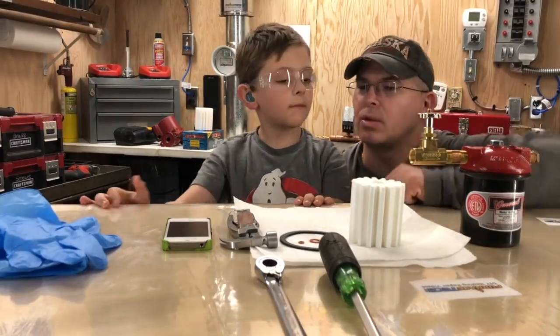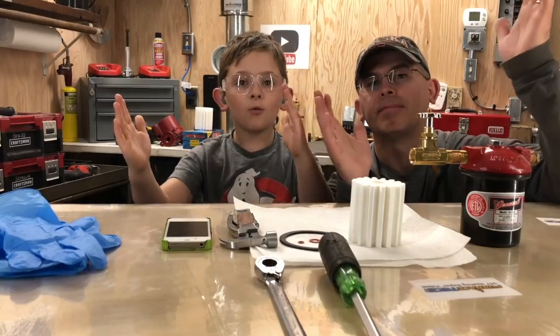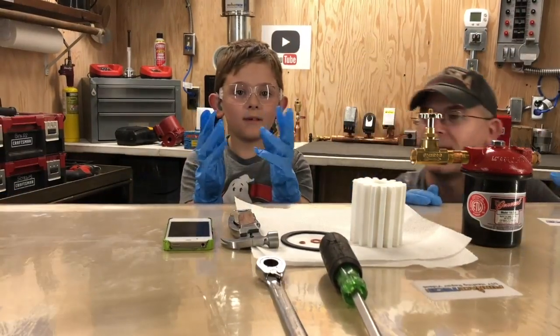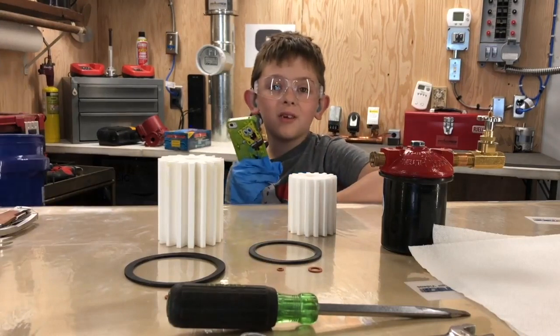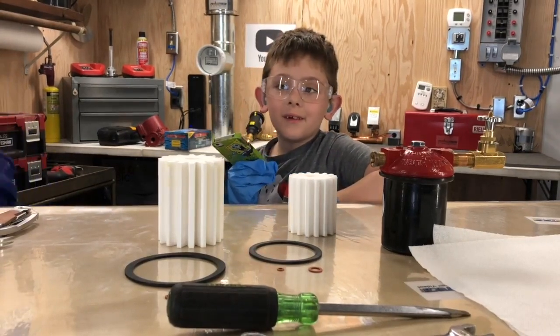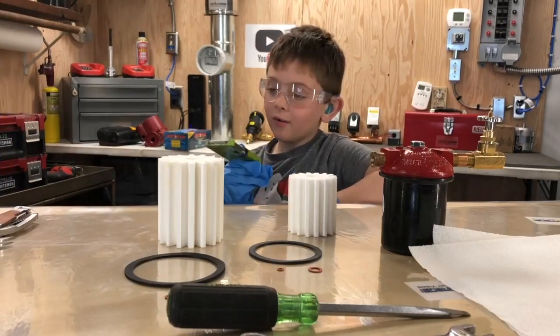Now what we need to do is get rubber gloves on. You might need a phone because you might cut your arm off and you might need to call the hospital.